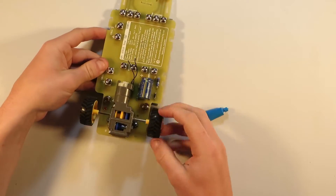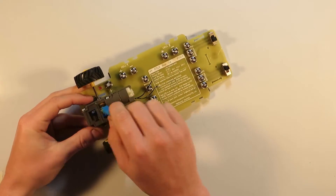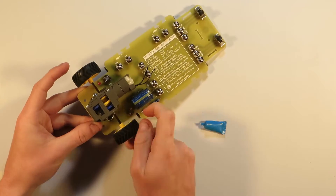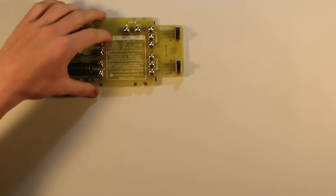Firmly push two tyres onto either side of the electric motor shaft, then squirt some grease onto the grooves of the gears and slowly spin the wheels to ensure that the grease is spread evenly. This grease will reduce frictional losses in the gearbox, giving the car better durability and efficiency.